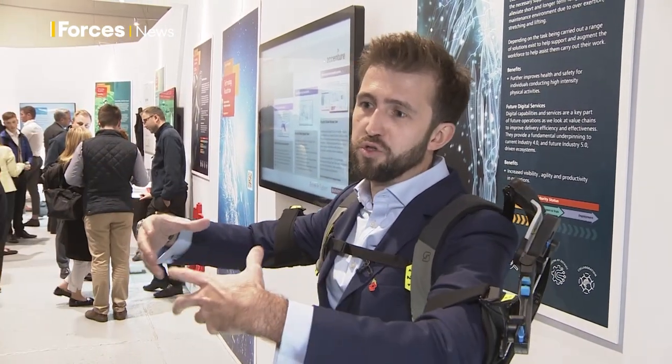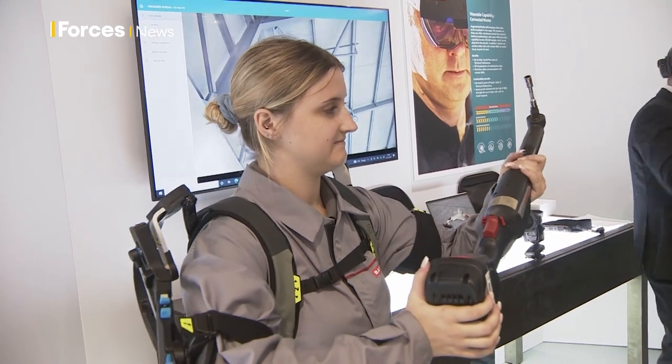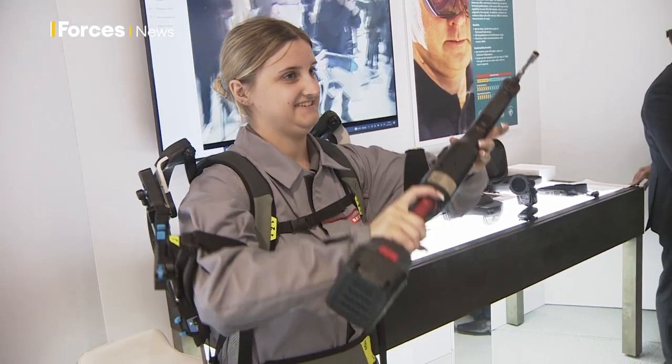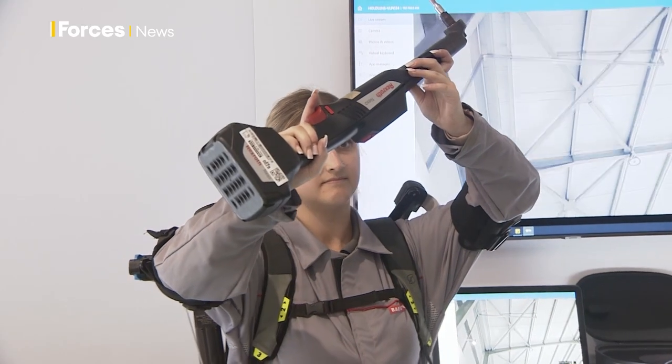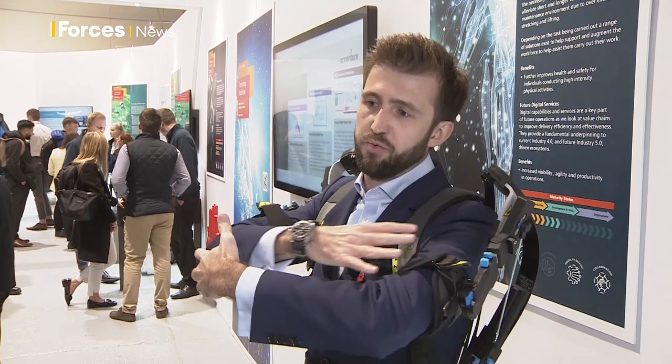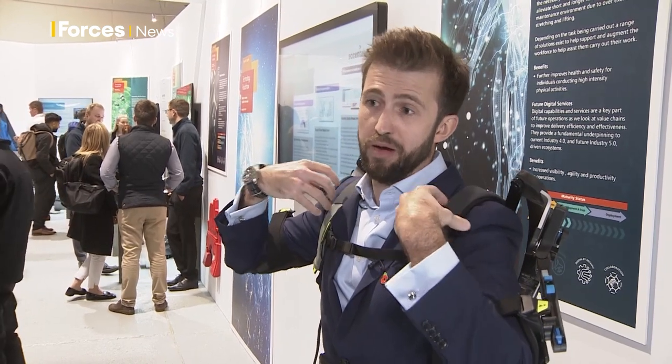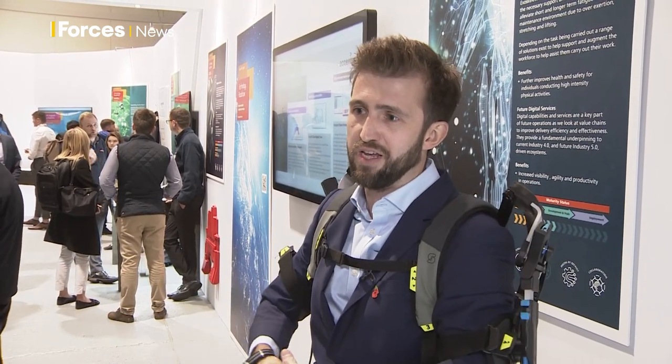This is Skelex, the upper body exoskeleton. It's designed to support activities at overhead and high level. It takes the force and the weight of your arms when holding tools for too long or working underneath aircraft, in riveting, and working in vertical or horizontal wings. Holding heavy tools for sustained periods reduces the amount of weight on your shoulders by reducing strain, therefore increasing productivity and increasing health and safety of the workforce.